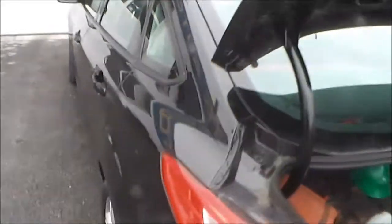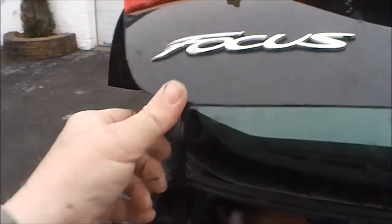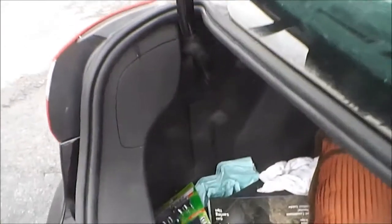We have a 2013 Ford Focus here and I'm going to show you where the fuse box locations are. The first one is in the trunk, driver's side rear.